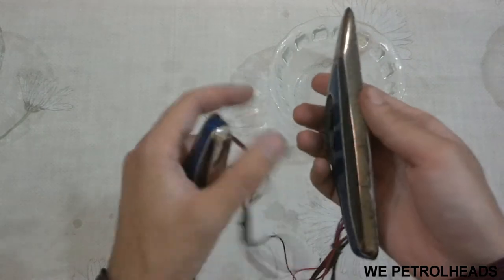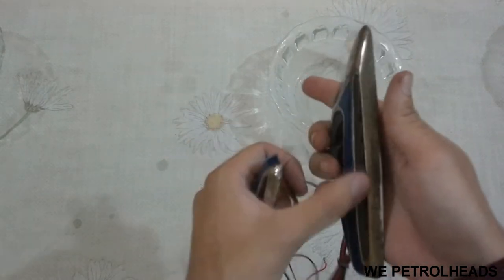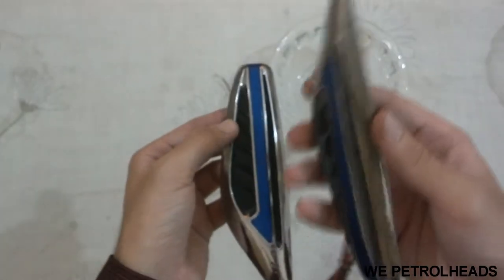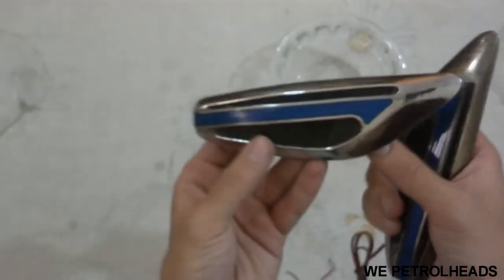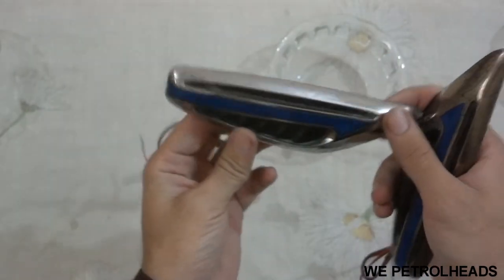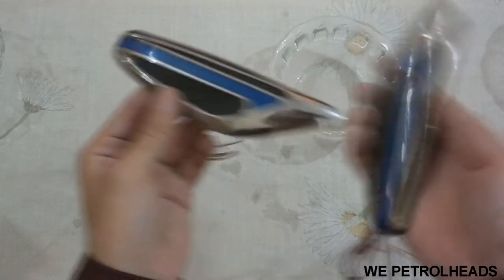It used to look like this before. See the difference? This one is rusty and this one I just cleaned right in front of you using the vinegar method. Now I'm going to use the powdered toothpaste method on this one.